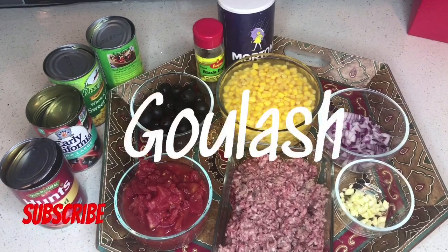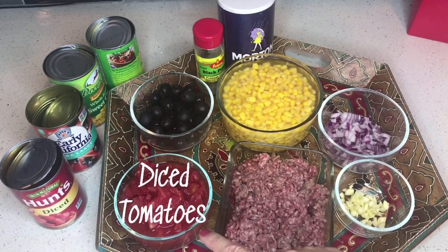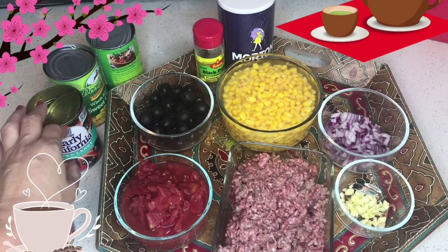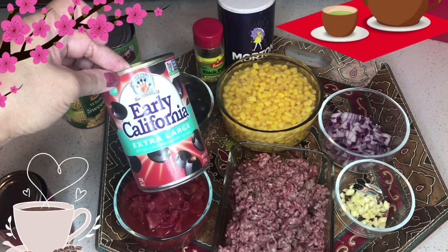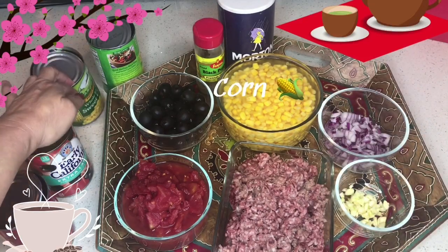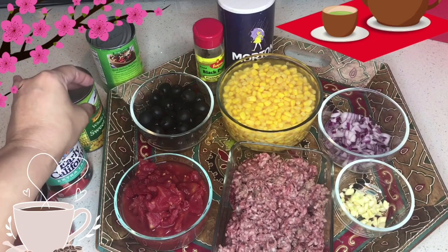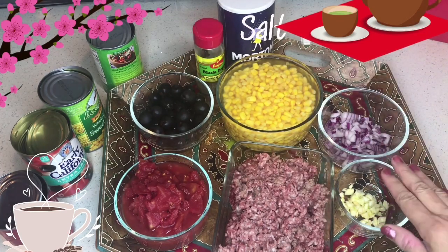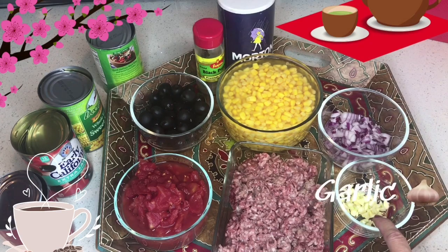So the ingredients will be ground beef, diced tomatoes — I'm using this one here — and then we have olives. I'm using the Early California extra large pitted California ripe olives. And then we have the corn, it's whole kernel sweet corn. And then we have our ground pepper and salt. And also we have to sauté, so we'll use garlic and onions.